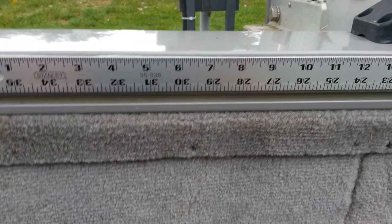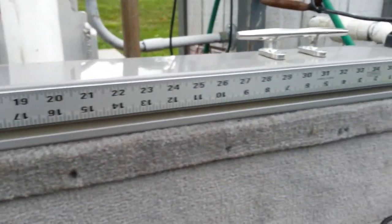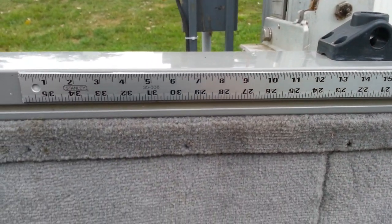Great way to measure your fish. We've got limits here on Lake Erie, and I'll stick my fish right up against there and be able to tell exactly what length it is. Real inexpensive way to mount it on your boat. Looks real nice.